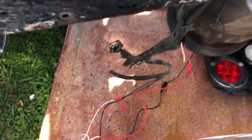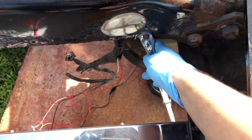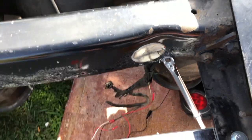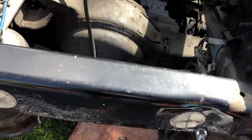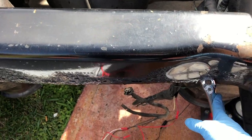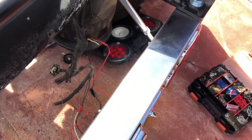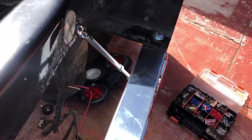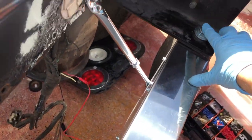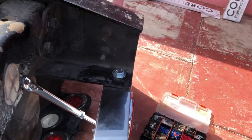Another thing I wanted to show you — we put this bracket, like a mirror bracket. They sell these everywhere, like in Miami at any chrome shop or maybe Amazon. This is so the panel lasts longer, because since it's only bolted onto the chassis with these two bolts, it tends to vibrate a lot.